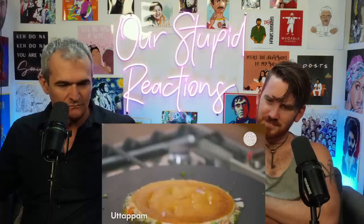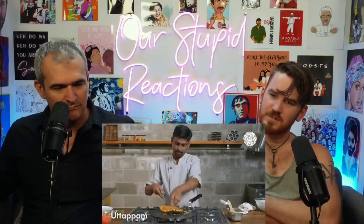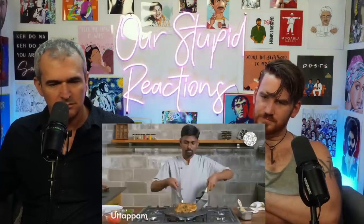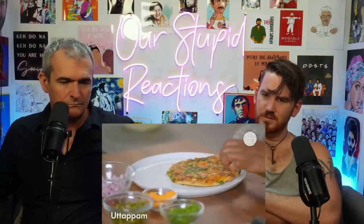Fill up the utapam with all the vegetables — don't want to see any batter. The hosts note it looks like a Mexican pizza from Taco Bell. You can also make utapam without vegetables, which they call caldoza. Wait a couple of minutes to get the golden color — leave it too long and it burns, flip too early and the vegetables won't stick. Serve with sambar and tomato coconut chutneys.